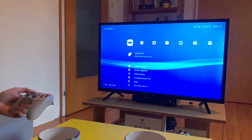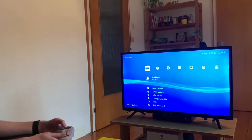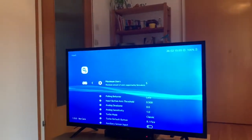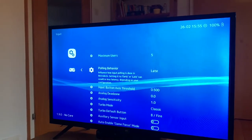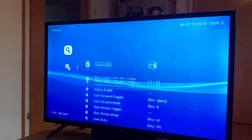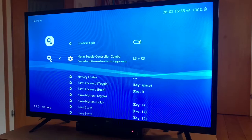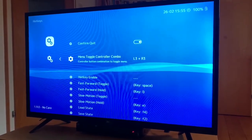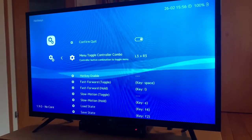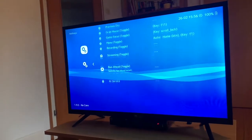If you want to side-load RetroArch onto a TV, I'd recommend first going into Settings, then down to Input, and then down to Hotkeys. Make sure the menu toggle controller combo is set to something. I set it to L3 plus R3, because if you don't do this, you'll enter a game and have no way to exit. You can set it to whatever you want.